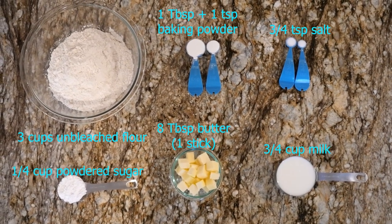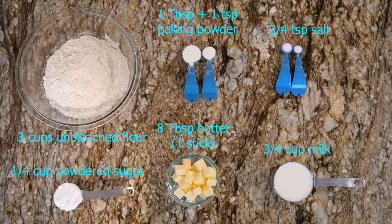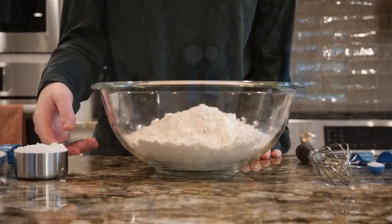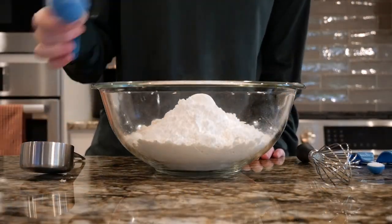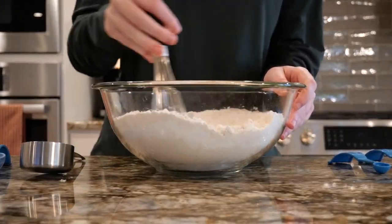Here are the ingredients that we'll be using for the dough. Make sure that the butter is still cold before use, as this is important for how we will end up combining it with the flour. First, we're going to mix the dry ingredients together with a whisk until fully combined. As a reminder, this is the flour, baking powder, salt, and sugar.